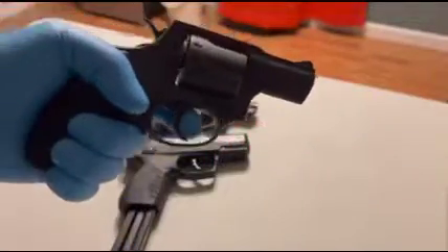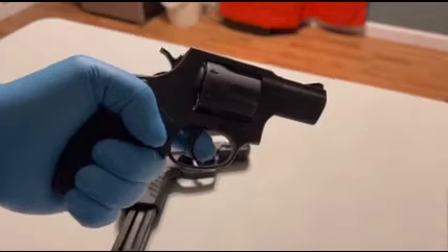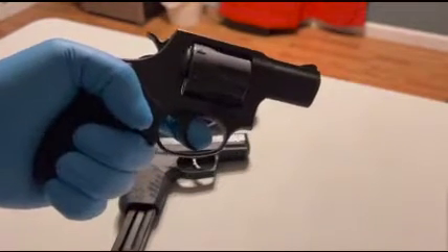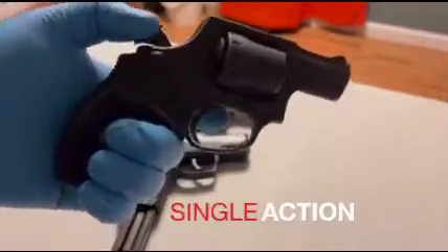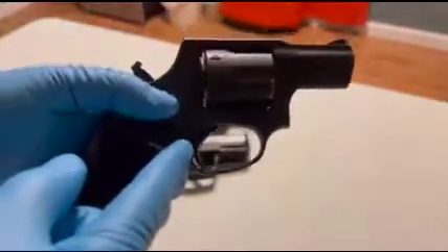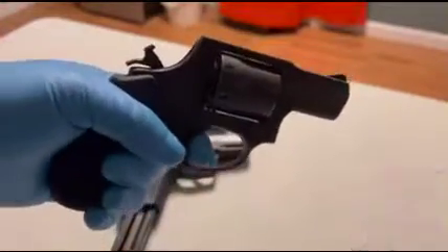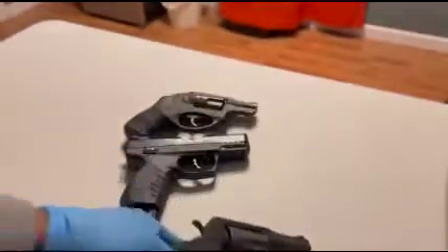Double action: when you press the trigger it does two things — it cocks the hammer, then it releases it. That is going to be a long, heavy trigger press. Versus single action: when you manually cock the hammer with your thumb, the trigger moves all the way back into the trigger well, making this a very short and light trigger press.